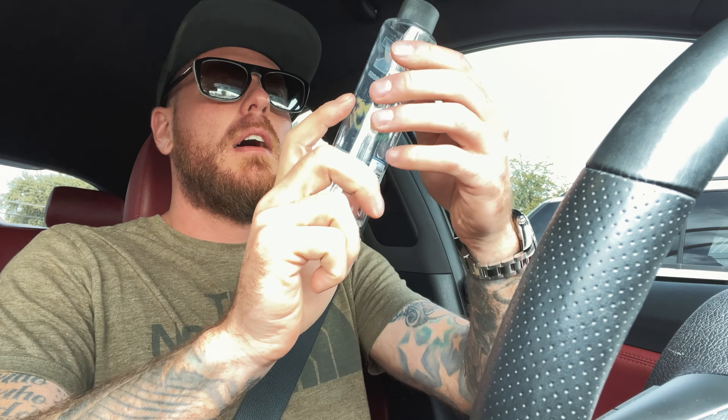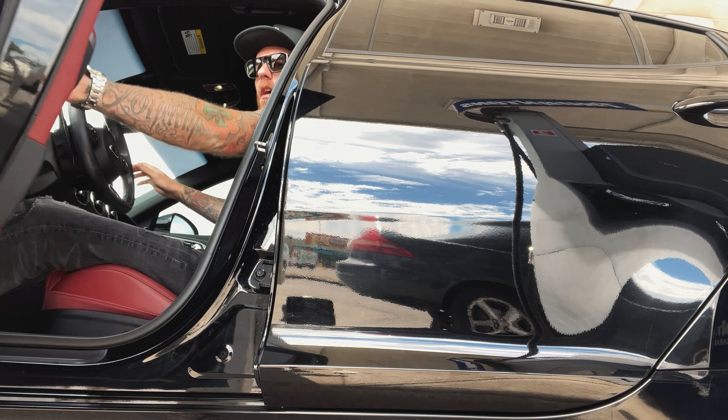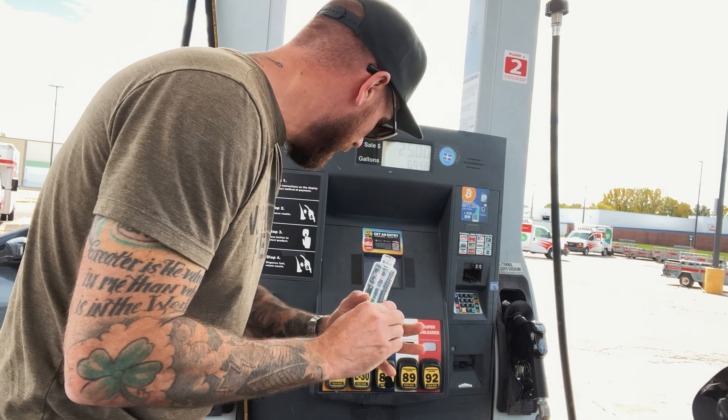All right, we're gonna go get some ethanol testing done. Before we fill up the tank this time, we're gonna test it. He's gonna give me a copyright strike over there. Fill it up to here with water, fill the rest up with E30. First I'm gonna fill this thing up — I spilled it everywhere.